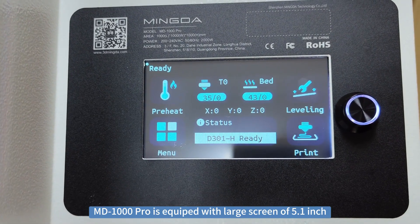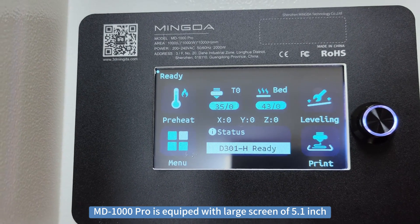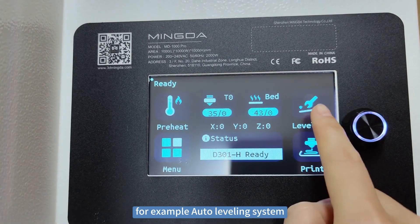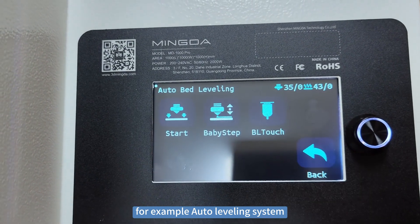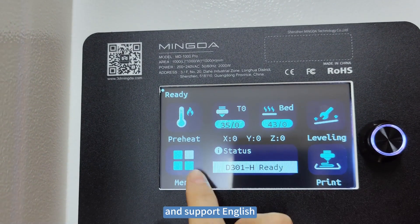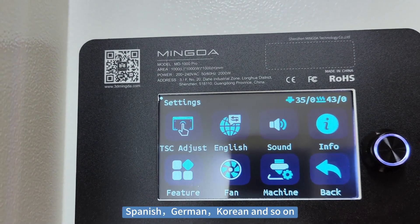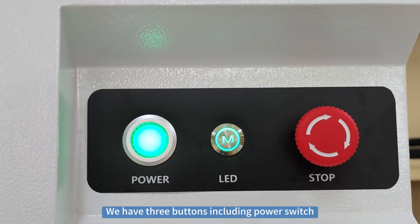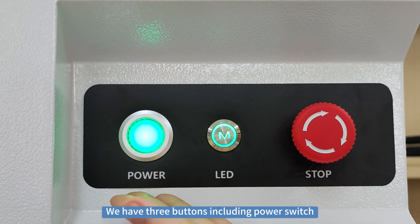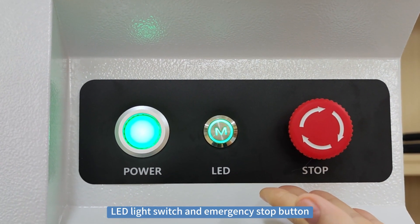The MD-1004 is equipped with a large screen of 5.1 inches. There are many functions, for example, an auto-leveling system, baby stay, preheat, and it supports English, French, German, Korean, and so on. We have three buttons including the power switch, LED light switch, and the emergency stop button.